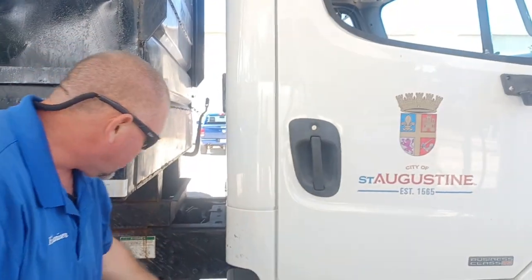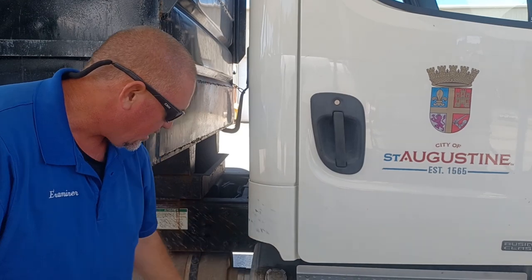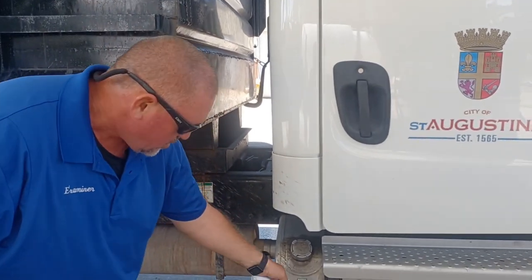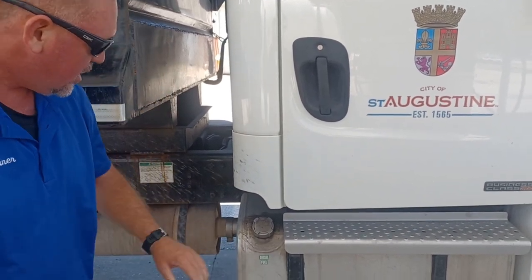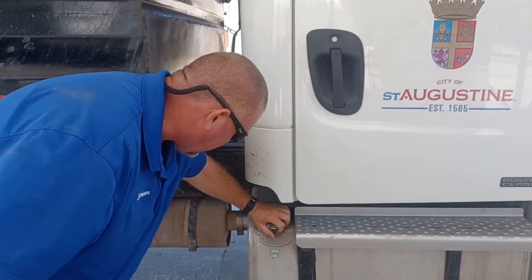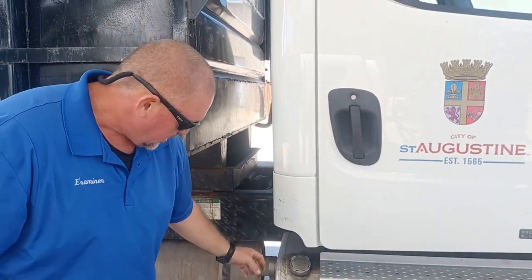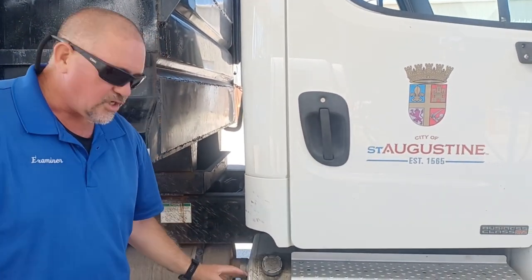You would check the muffler for the same thing, and there should be soot coming out the end because that's where it's supposed to come out. On our way back, we're going to see a fuel tank. That fuel tank should be mounted to the side of the vehicle with these straps and rubber vibration dampers. It should have a cap that's hand tight, and the cap on the inside should have a rubber seal. The tank and the cap should not be leaking.